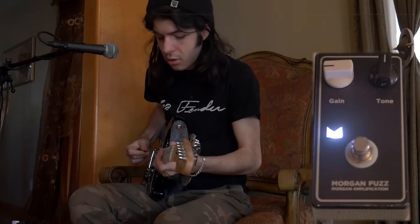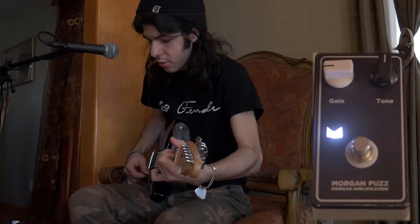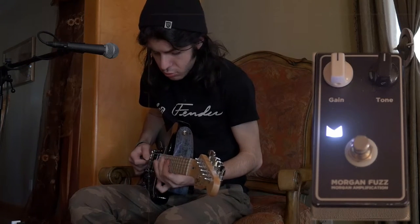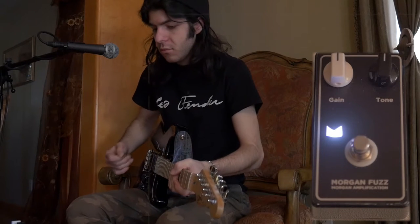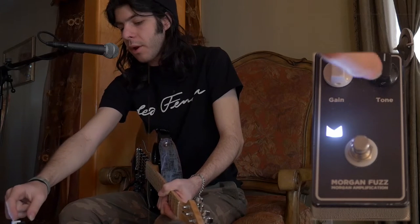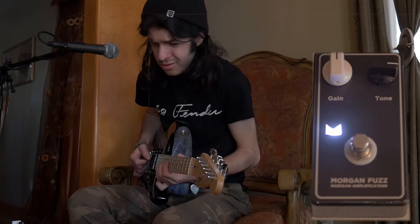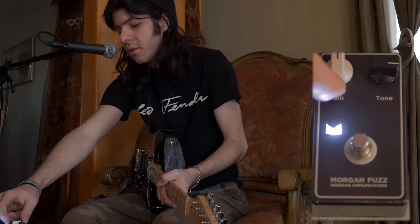Turn it on. Let's turn up the gain. Now this pedal is a darker fuzz than what you would probably hear on YouTube or through your speakers. I'm going to turn up the tone. Let's turn down the gain.